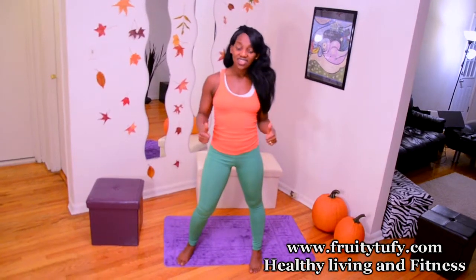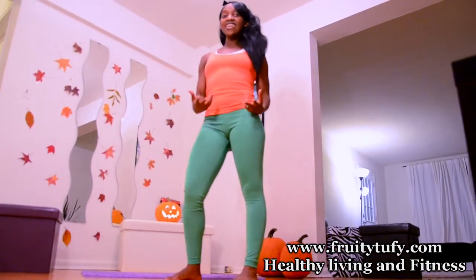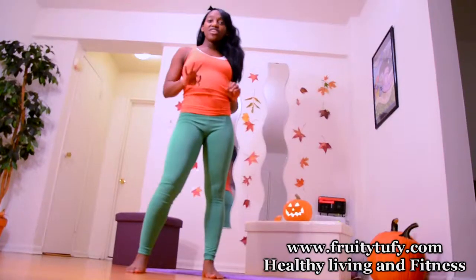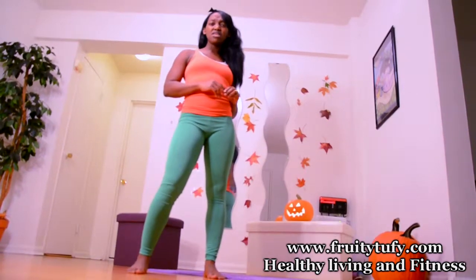It consists of 4 exercises. You do each one for 30 seconds. The first exercise is the Scary Elephant. The second exercise is the Pumpkin Mountain Climber. The third exercise is the Pumpkin Hops. And the fourth exercise is the Bloody Burpee. Let's get to it guys.